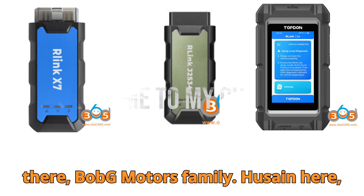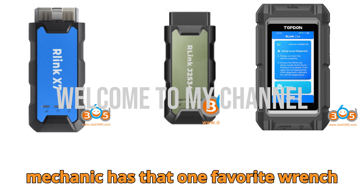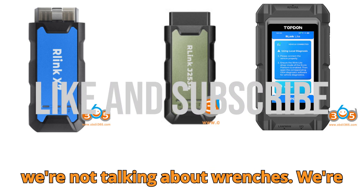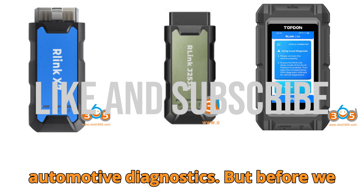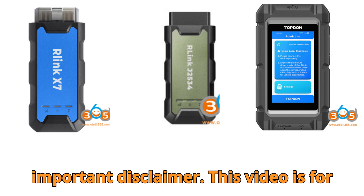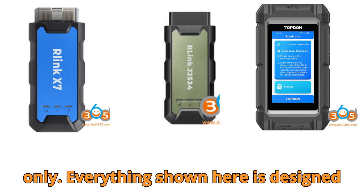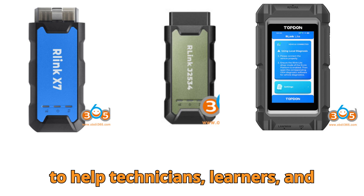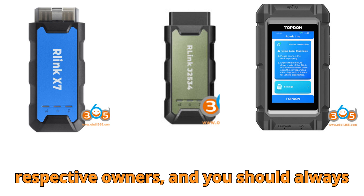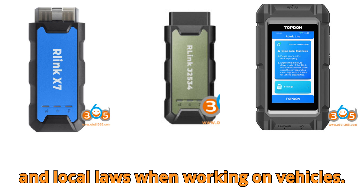Hey there, Bob G Motors family. Let me start today's video with something fun. You know how every mechanic has that one favorite wrench they just can't work without? Well, today we're not talking about wrenches — we're talking about the brainy side of automotive diagnostics. But before we roll up our sleeves, here's a quick but important disclaimer: this video is for educational and informational purposes only. Everything shown here is designed to help technicians, learners, and enthusiasts understand these tools better. All trademarks belong to their respective owners, and you should always follow official manufacturer guidelines and local laws when working on vehicles.